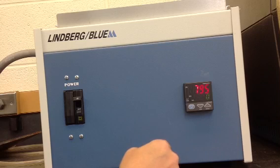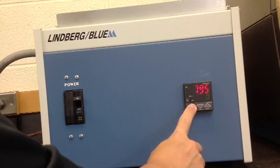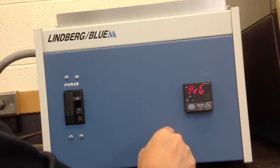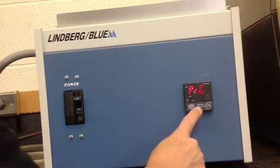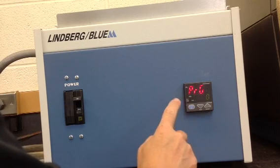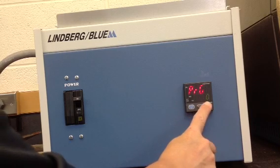To access the programming mode, press the set enter button for three seconds. Make sure that the run light is not on. The PRG will be displayed in the upper display with zero in the lower display.